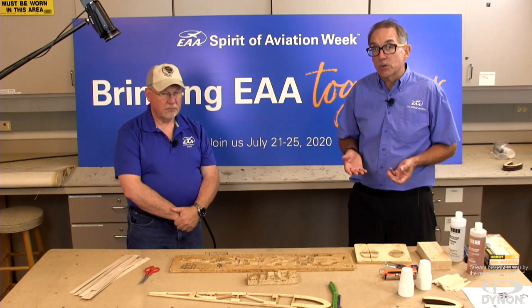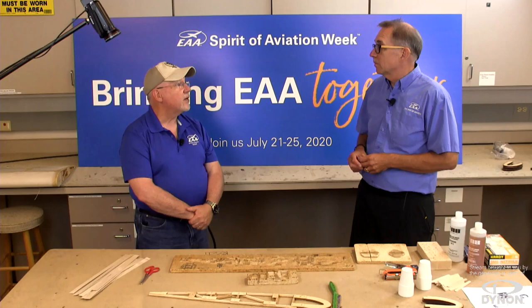Wood construction is truly one of the first original methods of building an airplane, going back to the Wright Brothers — even when they were still working with gliders. Up through the early powered aircraft, everything was basically wood and fabric. Wood was a very natural material to start with.